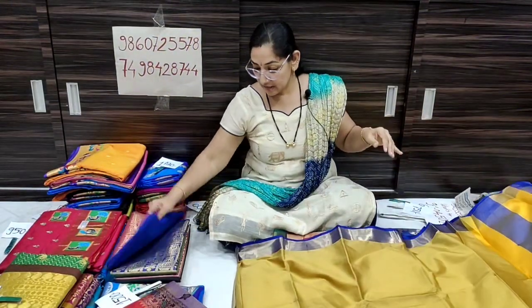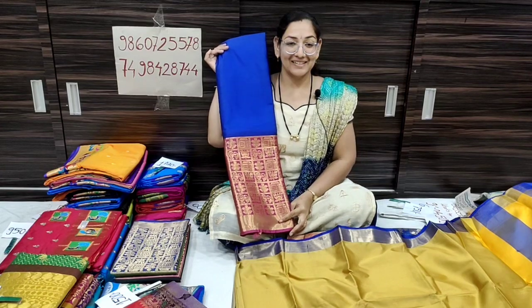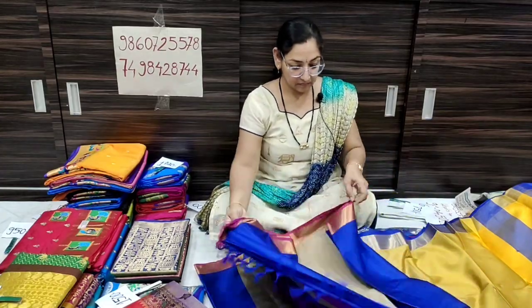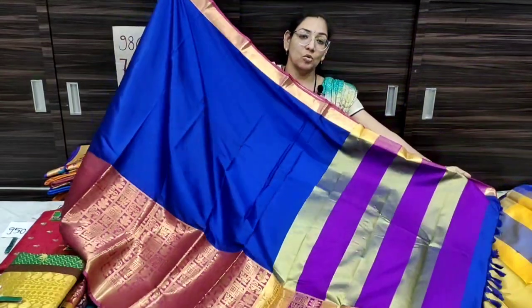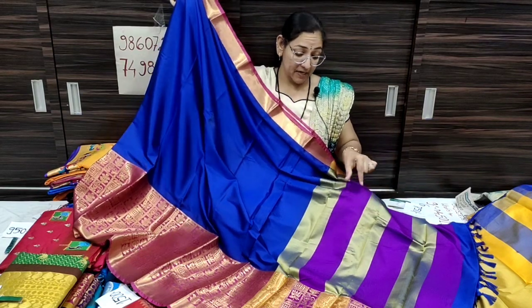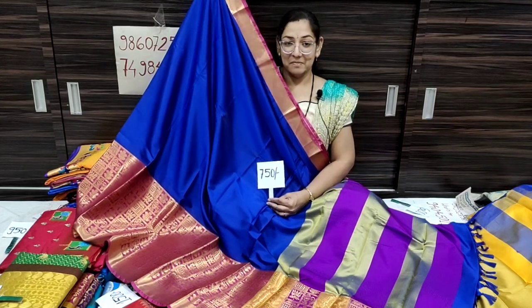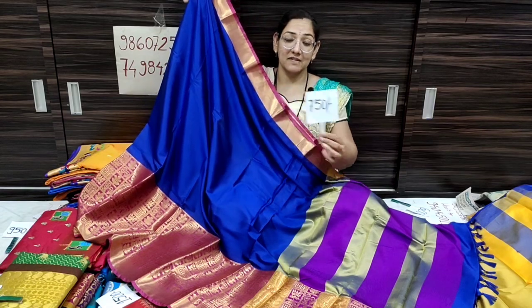The next color is royal blue with pink contrast. Look at this color — it's very beautiful. It's a fresh royal blue color, the contrast is pink. The brown-green contrast is pink and golden color. The pink color is also very bright and gorgeous.